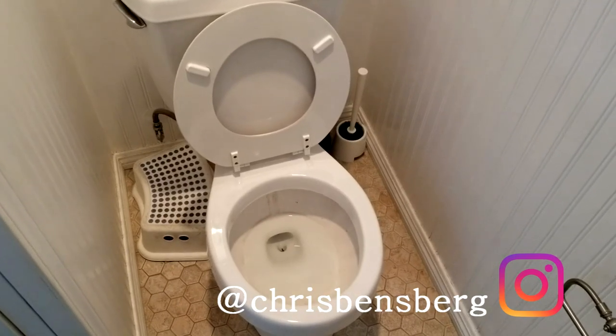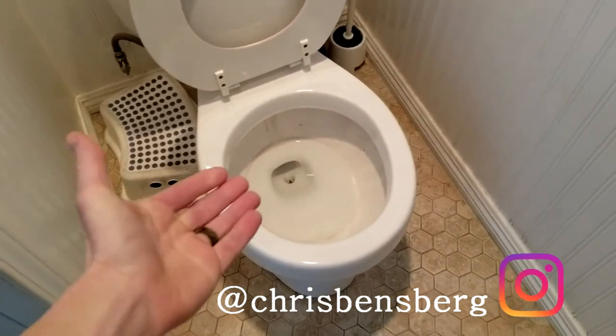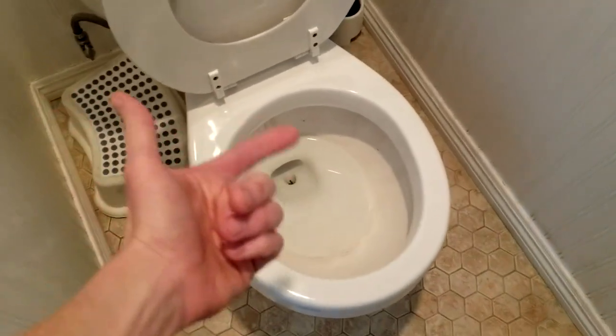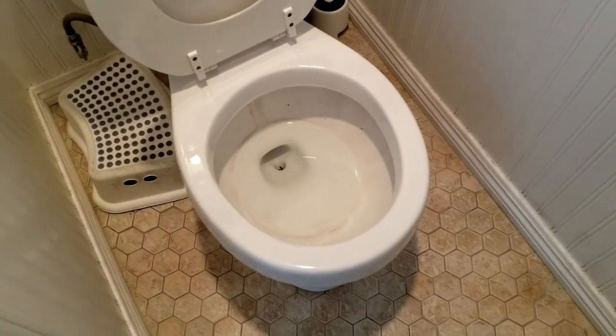Hey, what's going on guys? Today's video I'm going to be discussing the easiest way to clean your toilet. Obviously some people have hard water, like we see here — no, this is not poop, this is literally a water ring. Not to mention it does get filthy as well. The same thing happens in the jacuzzi tub as well — hard water minerals and just overall nastiness.